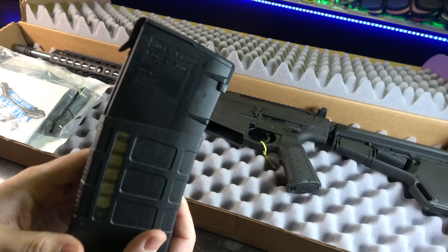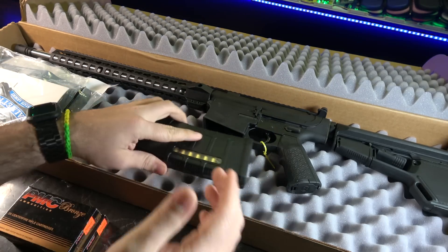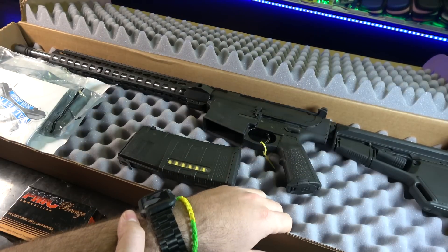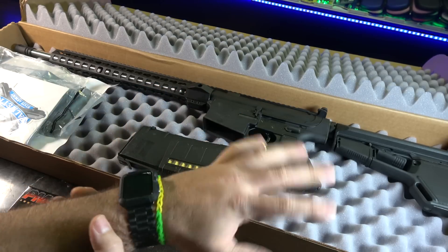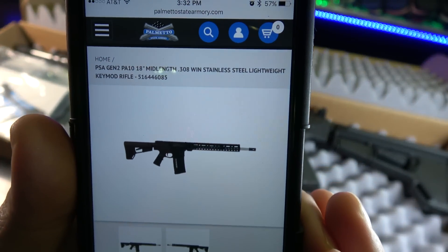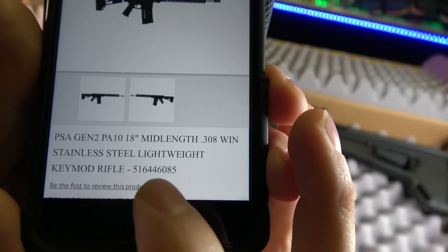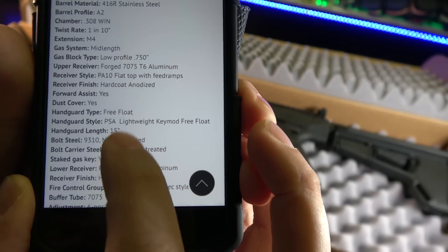They had it on sale. I snapped this thing up on a Memorial Day special — I think it was running $699, just the way you see it right here. No ammo, but Magpul furniture, the grip, the stock, the 18-inch stainless steel barrel, 15-inch free-float handguard, just the way you see it. $699 with about $15 shipping. It is now out of stock, but I can understand why at that price.